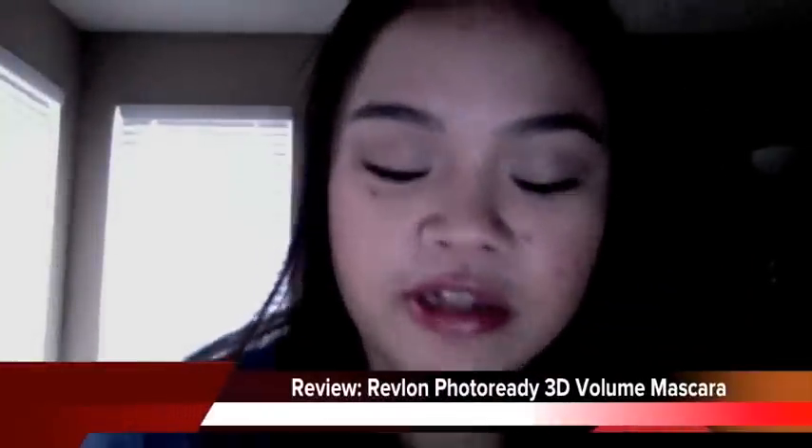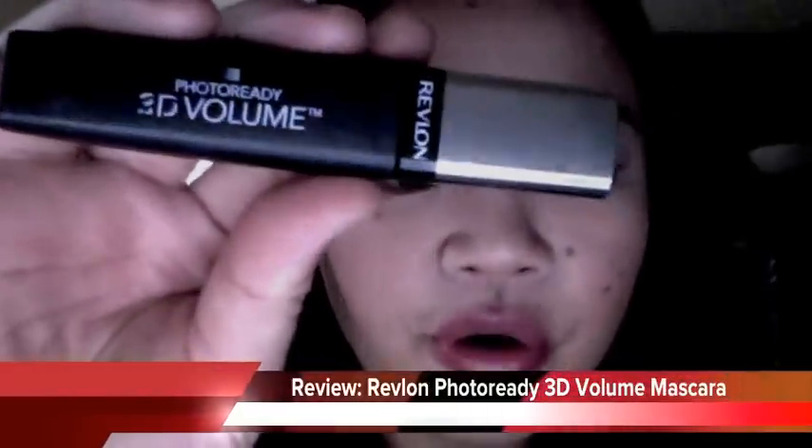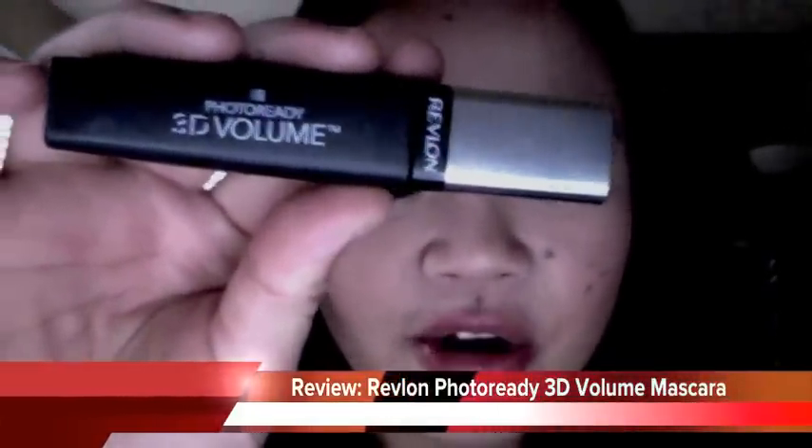This video is going to be a review about the new Revlon Photo Ready 3D Volume Mascara. I've had this for a while now, about two weeks, and I've been wearing it for over a week. I have it on my lashes right now, and I gotta say this is one of the best mascaras I've ever tried from the drugstore.